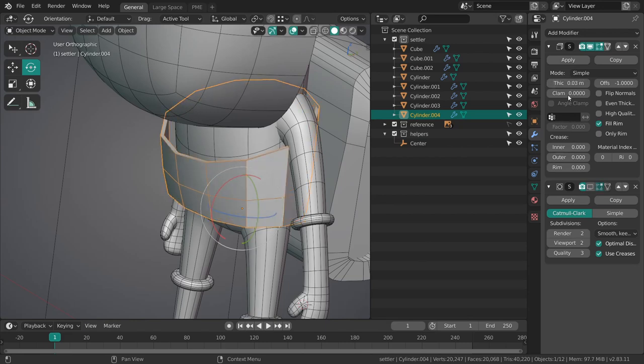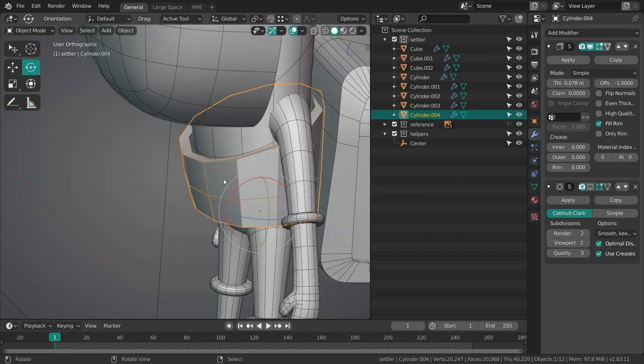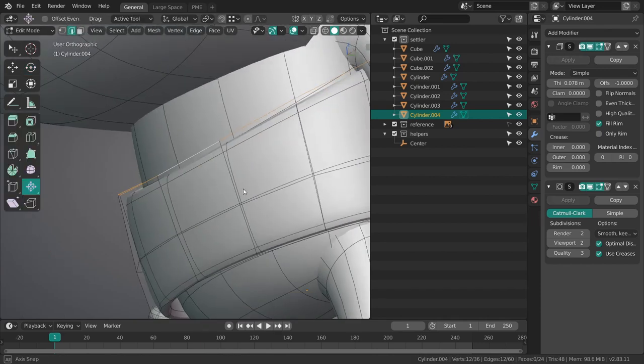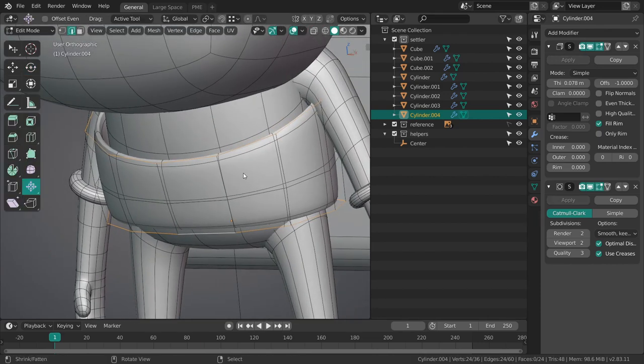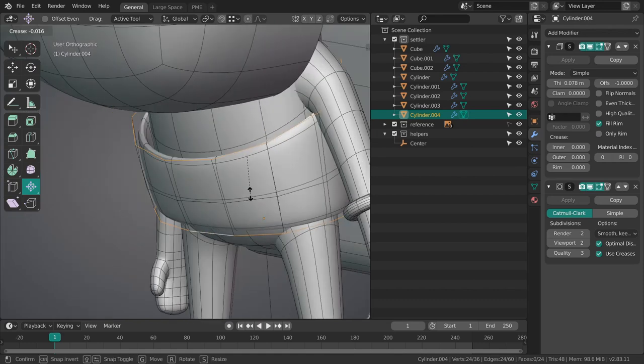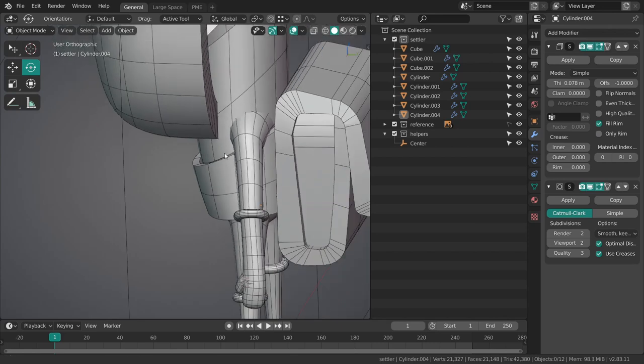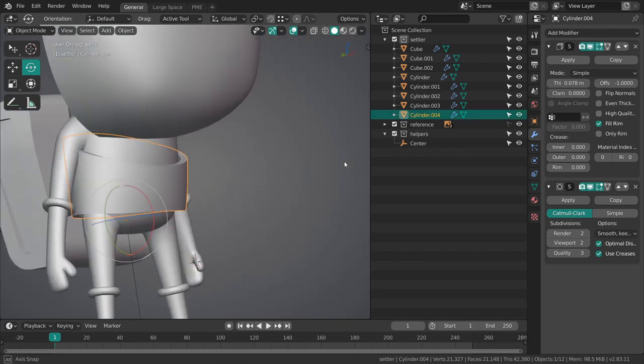There we go — just to see it better I'm going to disable the subdivision surface modifier. And to keep this from smoothing we can just alt select the boundaries over here and shift E one, and it's going to remain sharp. Nice.